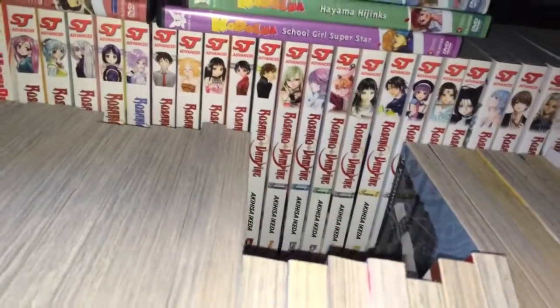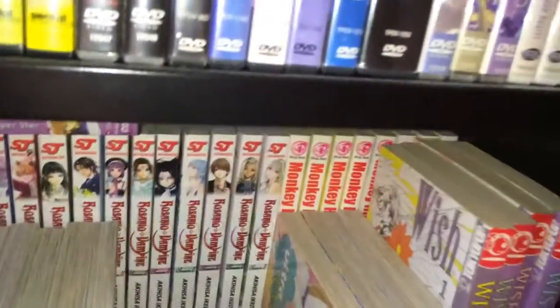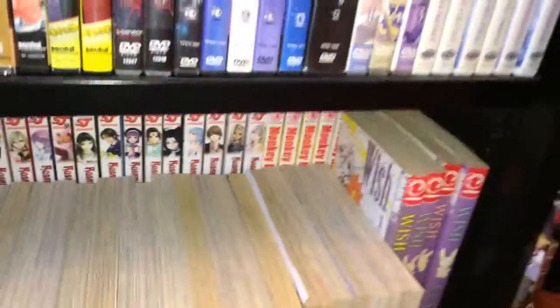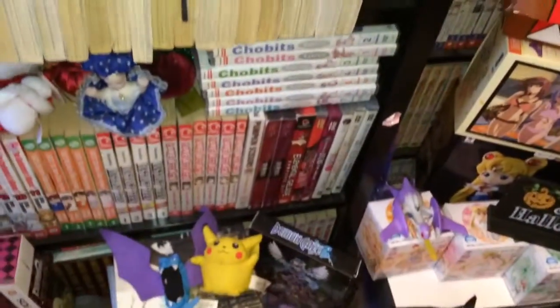Rosario Vampire, for some reason, is the only volume that's blue. I have no idea why. Pretty unusual. Obviously you didn't see volume 13, because that's what I'm missing. So I'll leave that there for now.